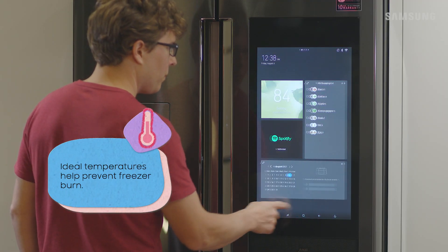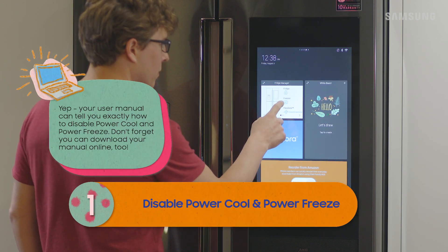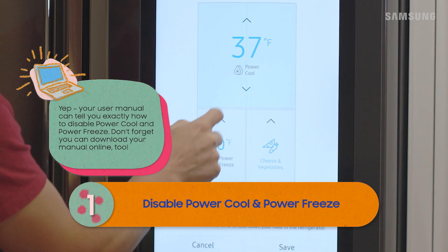Hmm, let's be sure our temperatures are right and make sure power cool and power freeze are turned off. That might have been it.